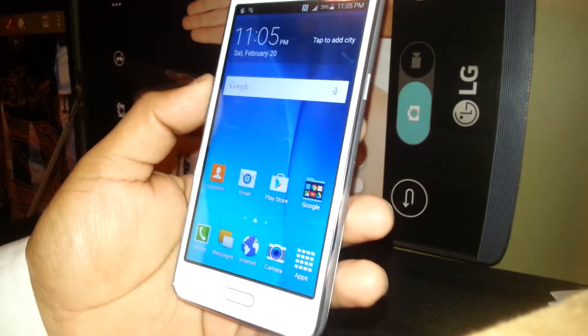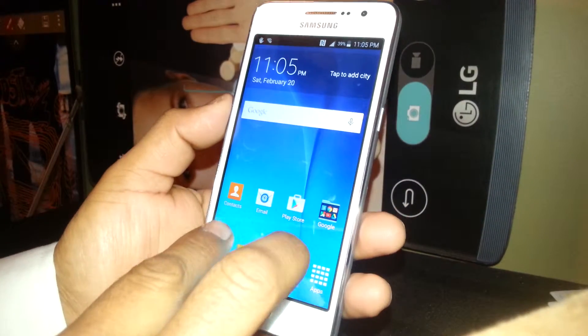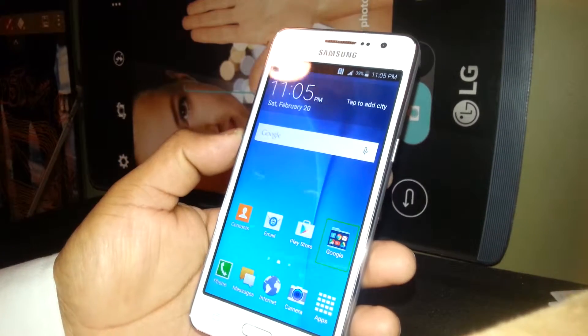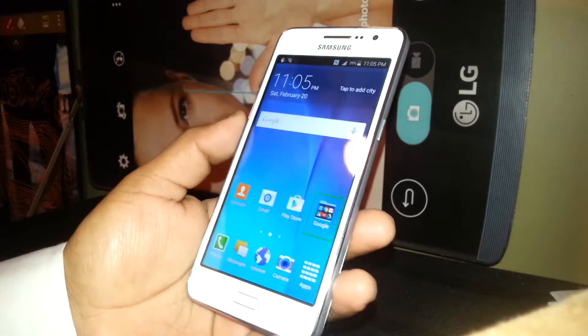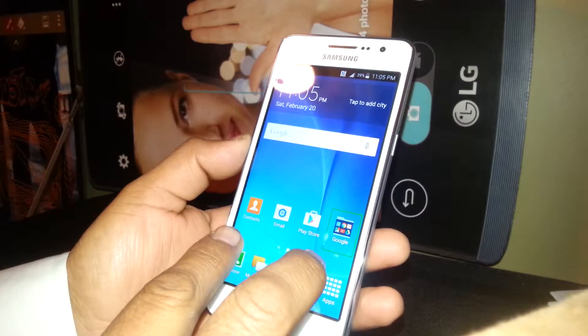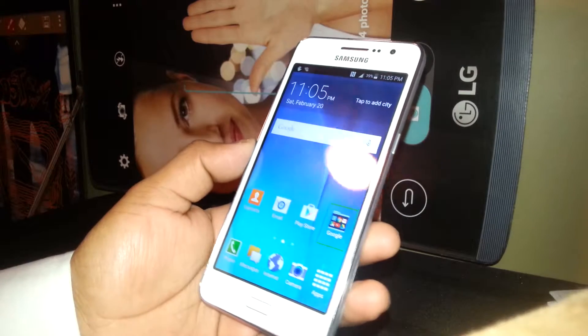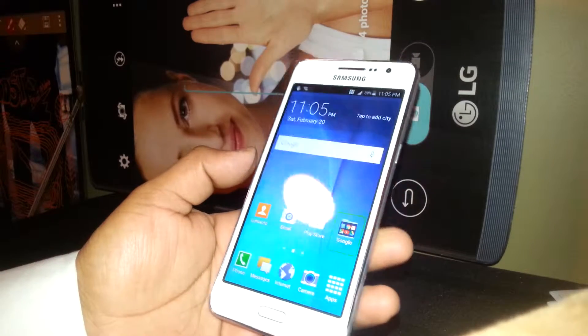Now if your screen doesn't have any lock at all, you just need to place two fingers and slide it. You don't have any passcode or password, so just use two fingers and slide it. Those are three different ways to unlock — it depends what kind of password you have on your screen.